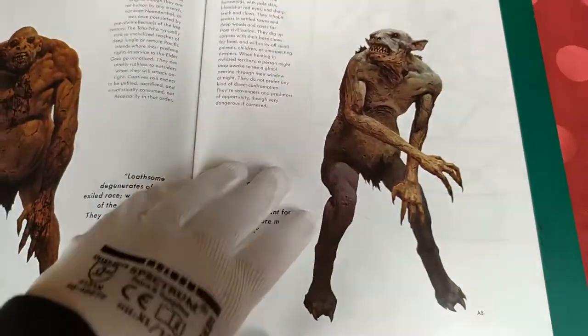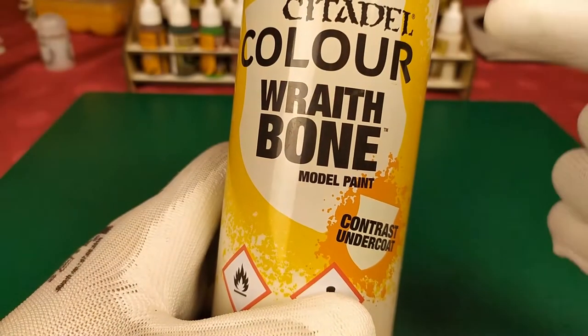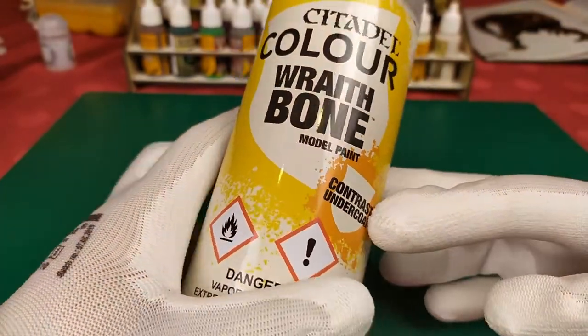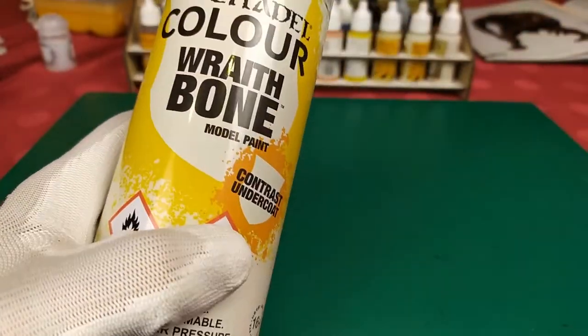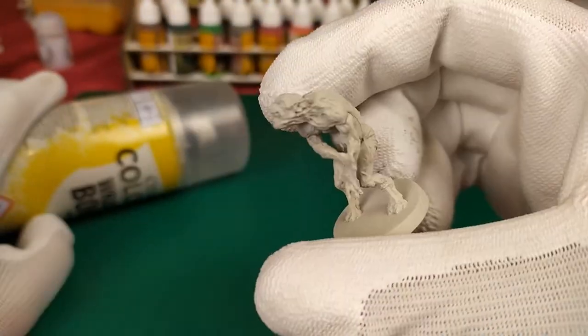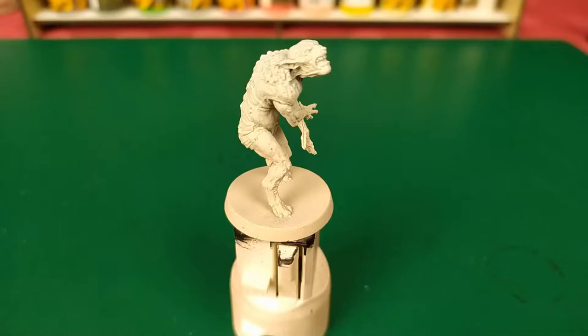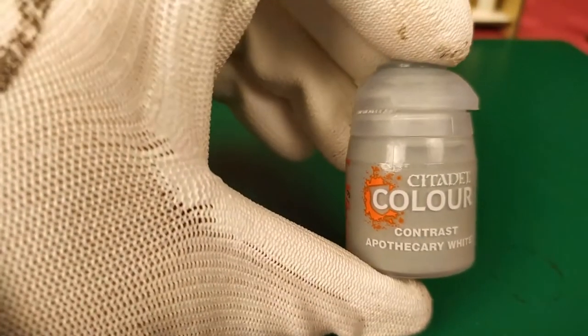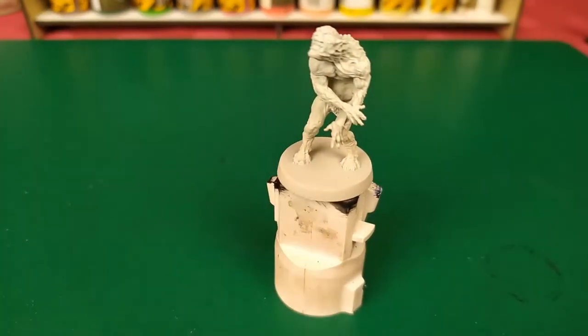Let's go for step number two. Step number two: using Citadel Core Wraith Bone Model Paint Contrast Undercoat from the Contrast Set, you spray all your mini at 30–40 cm. For the first layer of the GOOLS, we're going to apply Citadel Color Contrast Apothecary White on all the mini.